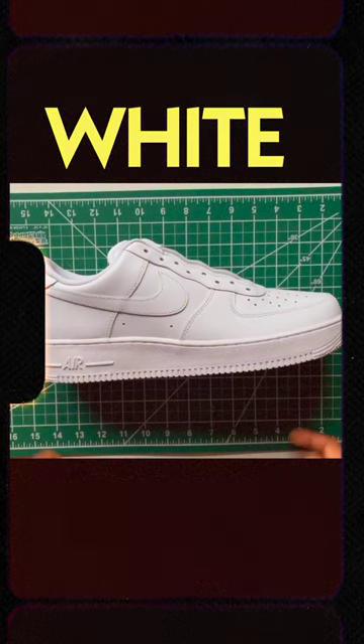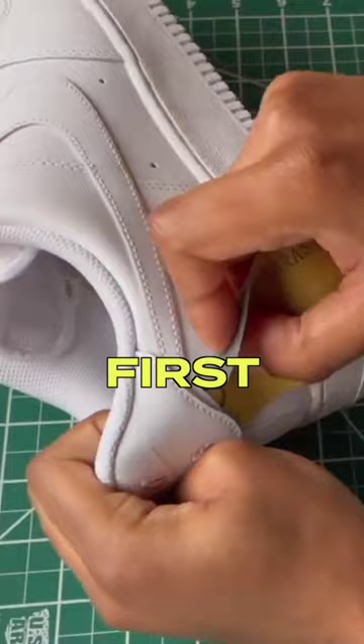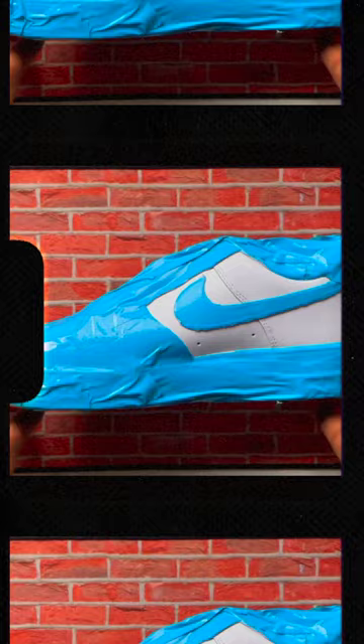Here's how I painted my white Air Force Ones. First step was to prep the shoes and tape them up. After that, the next crucial part was airbrushing the paint.